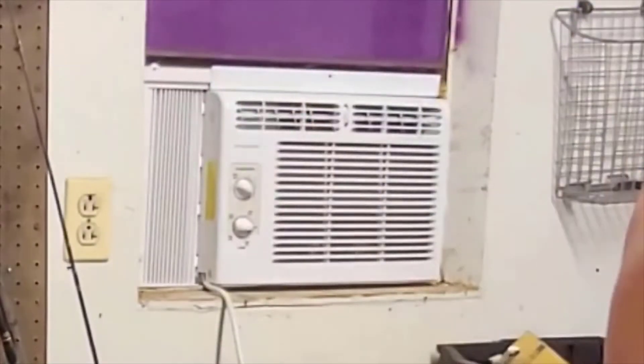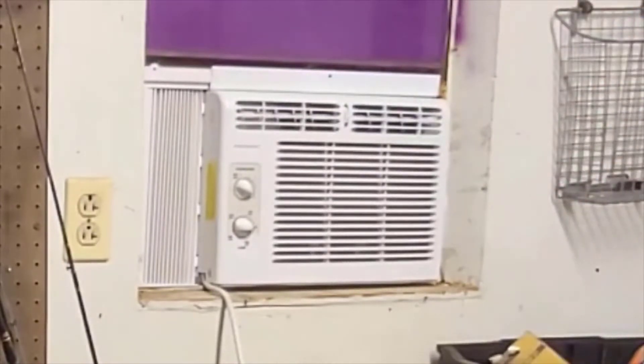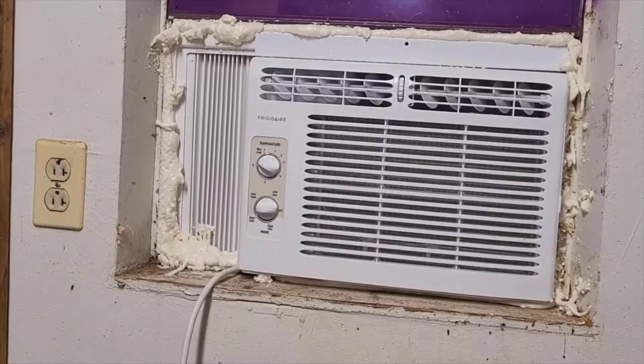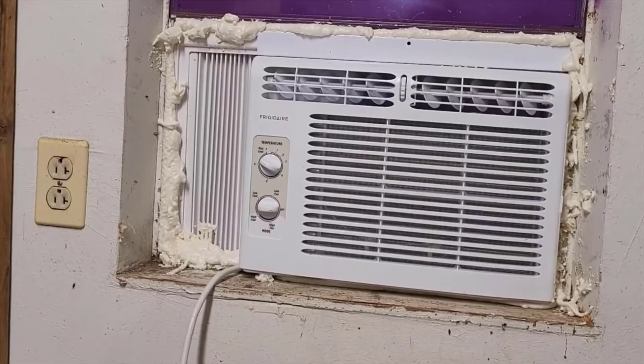That's probably about as good as I'm going to get it. That window had a bunch of seal around it from the previous air conditioner and it got all messed up. So now I'm going to seal it up and plug it in. I've got the air conditioner installed. I used a bunch of form-a-gasket to go around it because this is in a shop and I don't want any critters coming in or lots of bugs.